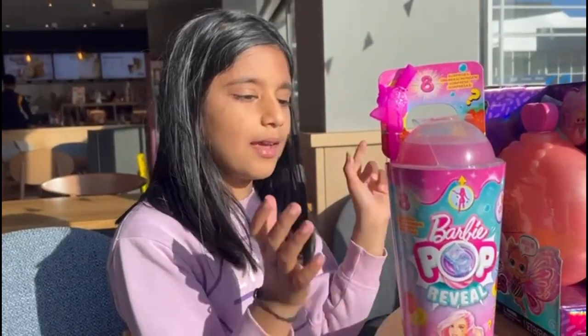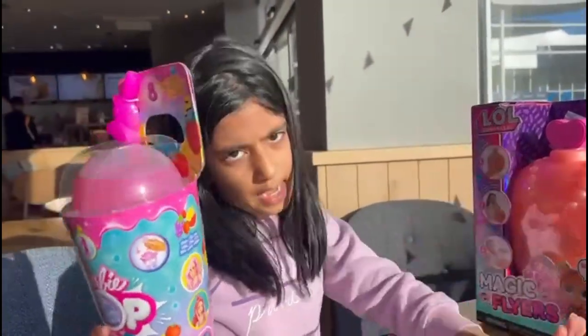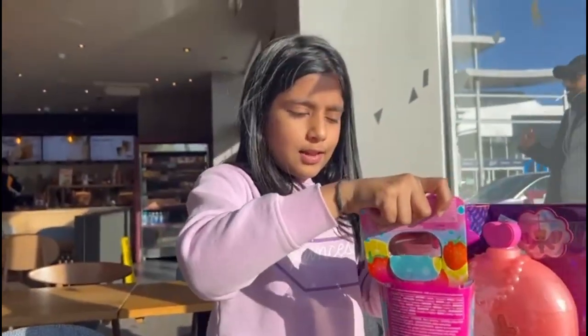I bought like three toys from Smith, and I'm going to open one of them - like that's going to be this. The second ones I'm going to open today, we'll put them at my house. But first we're opening this one.